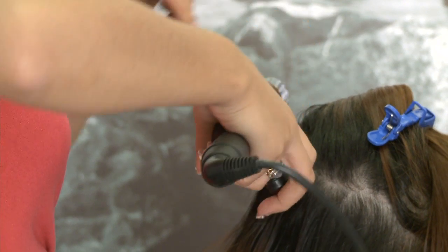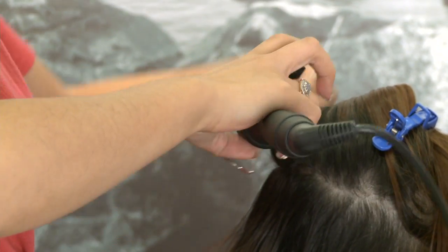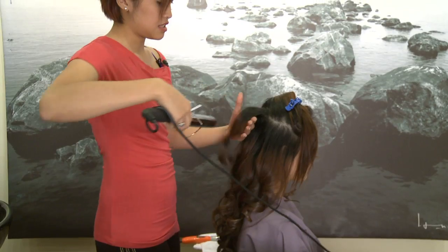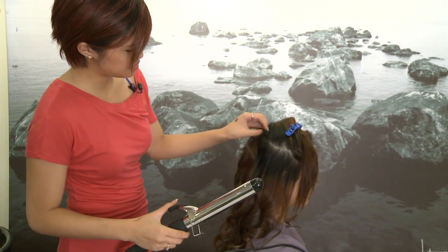Bring it up. Your hair's steaming — be careful not to burn your scalp. When the hair falls she has a little bit of lift right here, and then do that all the way around.